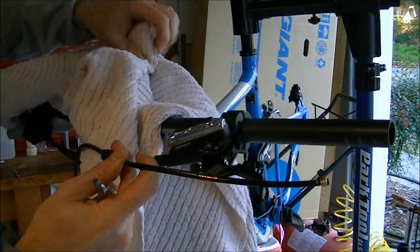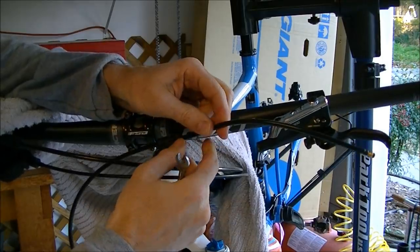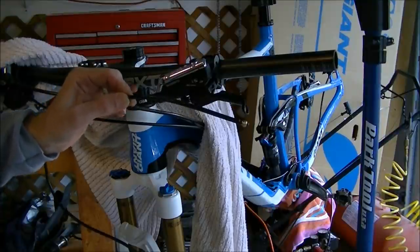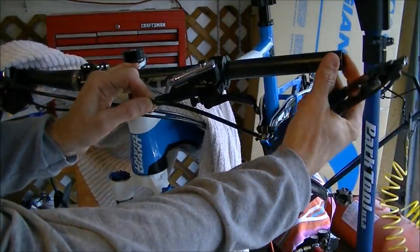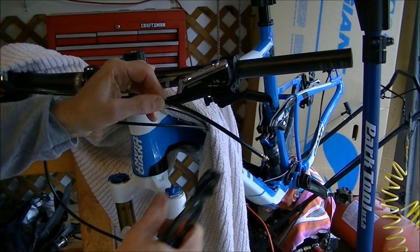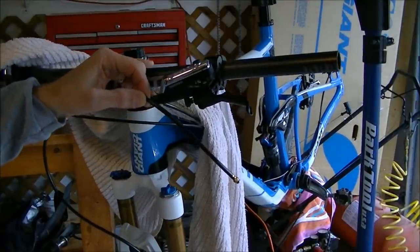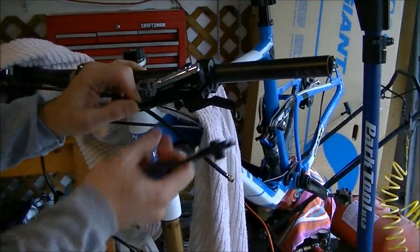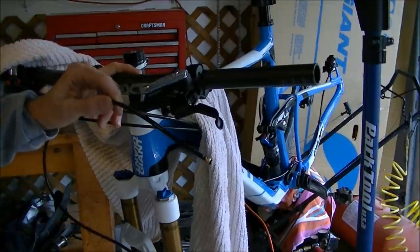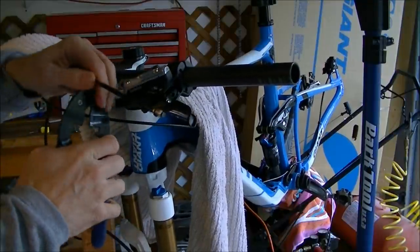Now it's time to determine how long of a brake line you need to have on your bike. I've determined where my cut needs to be. When you do this, hold the line in place where you think your cut needs to be and spin the handlebars — this is especially true when doing the rear. Make sure that you can spin the handlebars almost 180 degrees around without the cables restricting the movement of the bars. You don't want them too long, but if you go too short it will restrict bar movement. Now I'll take my housing cutters and make my cut.